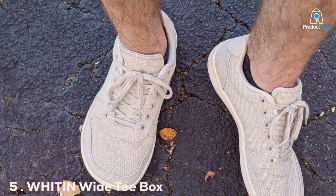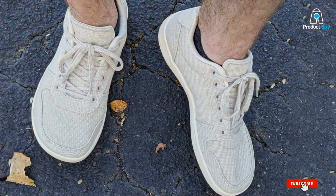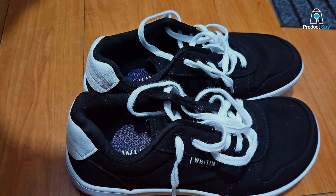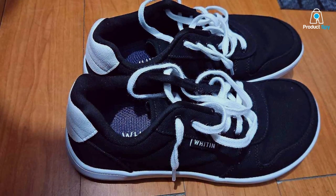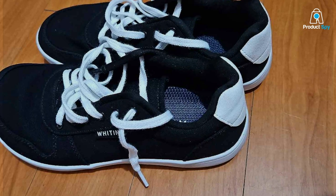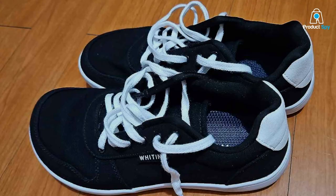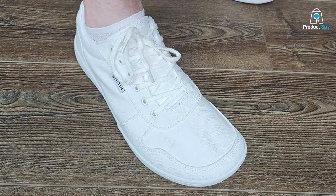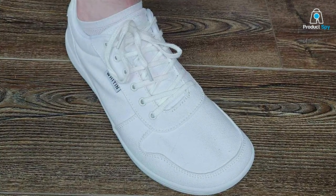Number 5 on our list is the WHITIN Wide Toe Box Barefoot Shoes. These shoes are all about comfort and natural movement. With a spacious toe box, your toes can splay naturally, allowing for a more stable and balanced run. The upper is made from a breathable and lightweight material, ensuring that your feet stay cool and dry even during the most intense workouts. Quality and durability are evident in the design — the outsole is made from high-density rubber that provides excellent traction and protects your feet from sharp objects on the ground. The minimalist design is aimed at simulating barefoot running while still offering the necessary protection.